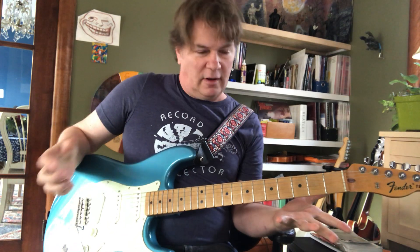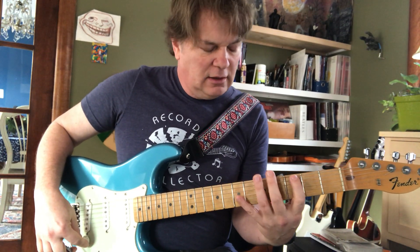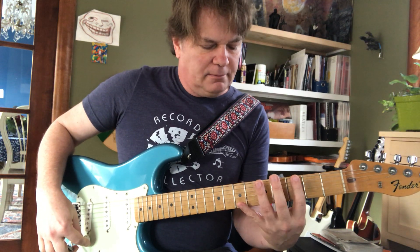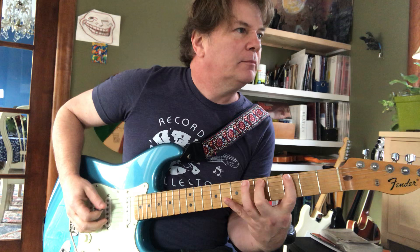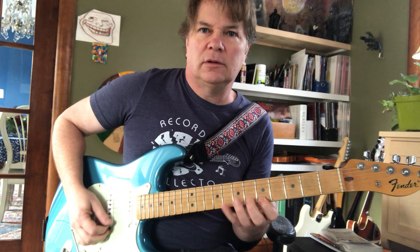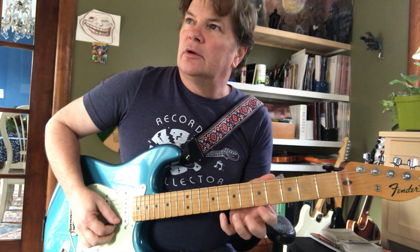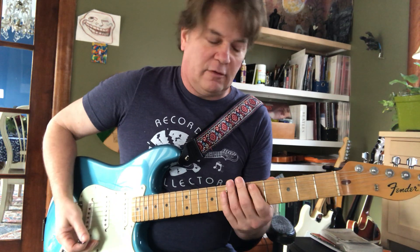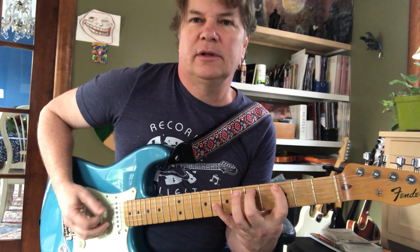That was kind of low impact, but for some of my students that is pretty hard. I shifted positions a little bit — let's check that out. Here's the shift. That's the classic four fingers per four frets, but I did do a little bigger stretch down here of three, five, seven.